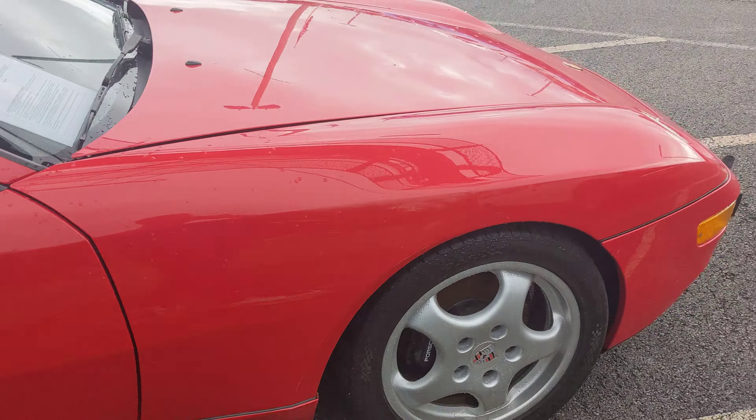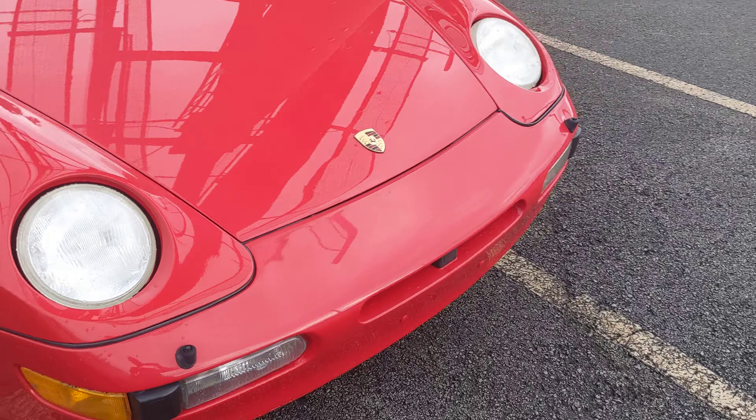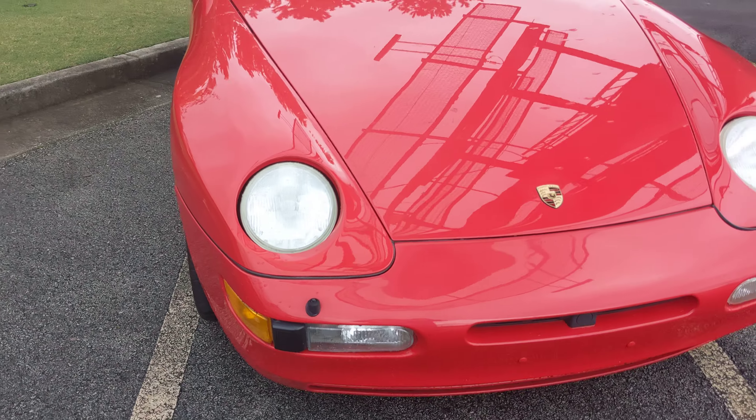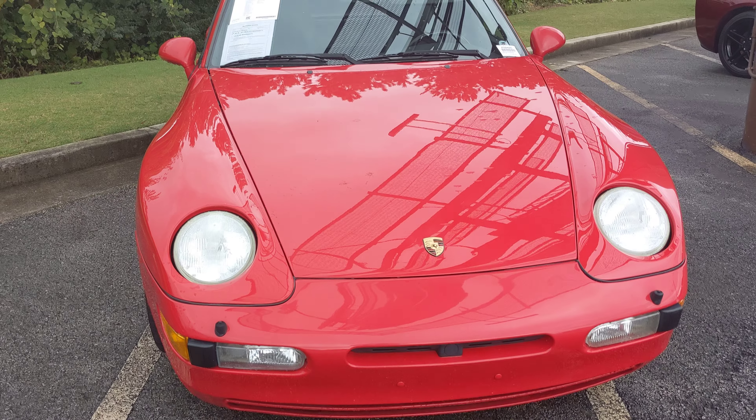I hope you guys enjoyed the short Porsche review of the Porsche 968. Honda is 1.0, sign out, and thanks for watching.